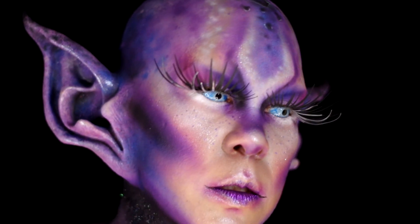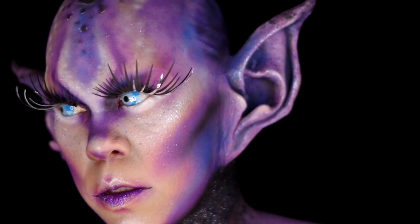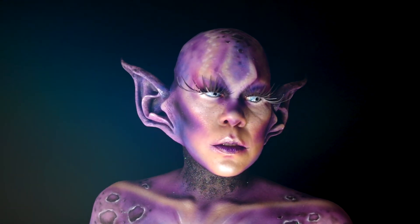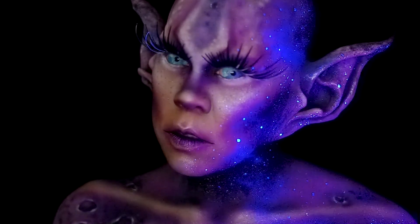Hey guys, welcome! I originally created this for a sun and moon collab on TikTok — there's a link in the description box below to see her awesome work. This look is a mix of glam and creature fun. Hope you keep watching and see how this creation came together.